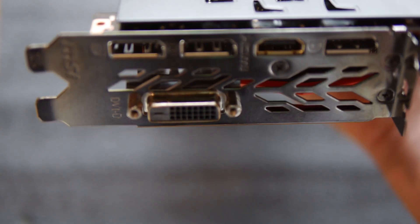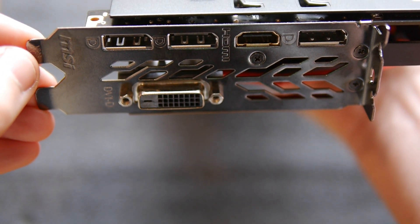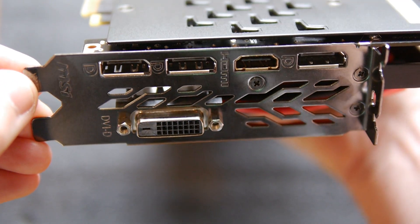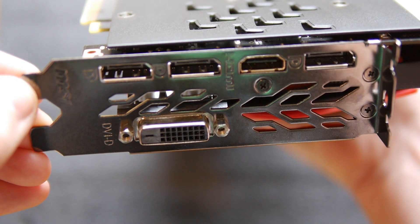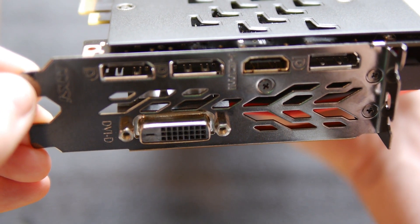There's one DVI-D slot, one HDMI slot, and three DisplayPort 1.4 slots. This is where I got a little caught out — I have an older monitor without DisplayPort 1.4 support, so I've been limited to two displays over three unless I get a cable. You might just want to check your monitors, especially if you're running three or more, but there are plenty of slots there.